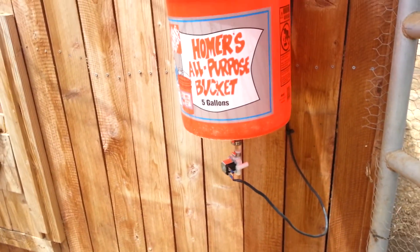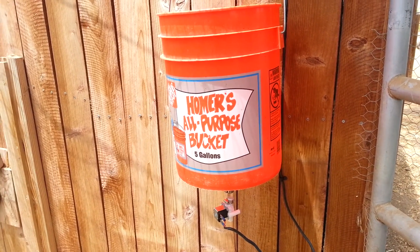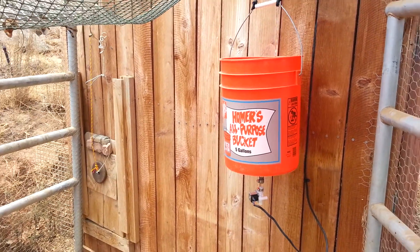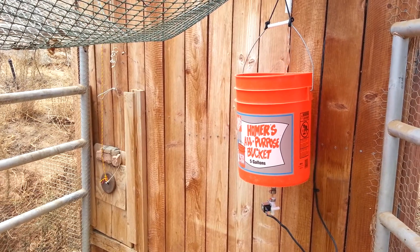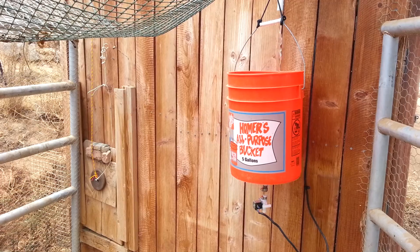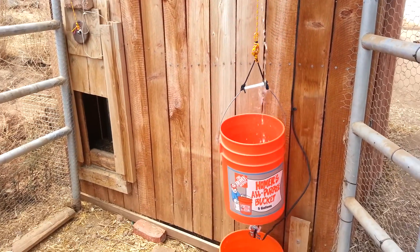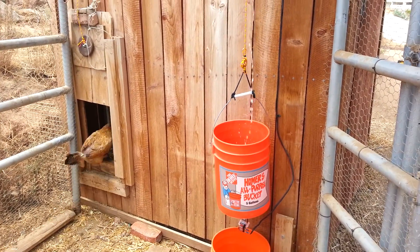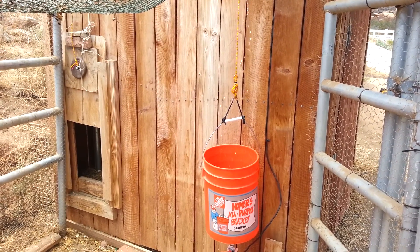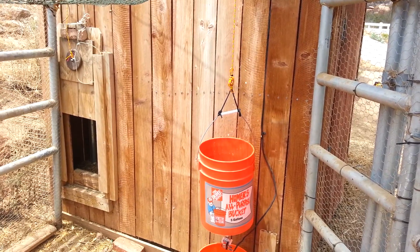I'm going to pause the video and let the bucket fill up. Okay, so the bucket should be pretty close to being full. Notice it should shut off — it's timed pretty good. That was about five seconds. Shuts the water off.